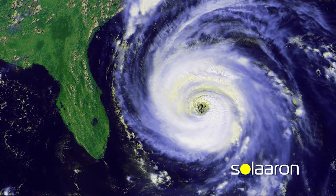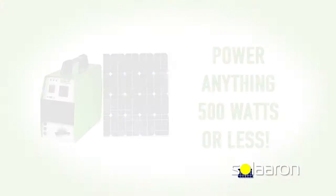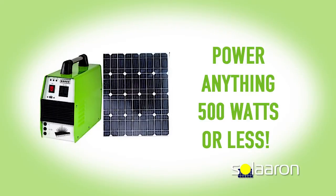When the power goes out, when a natural disaster strikes, or just use it on your next camping trip — look at what you can power with the Outback 500.